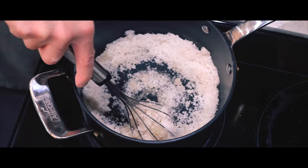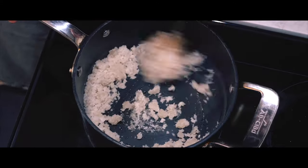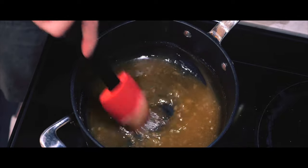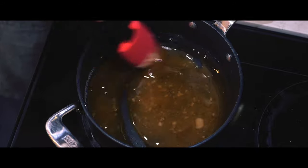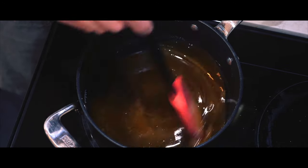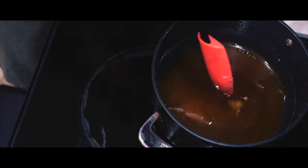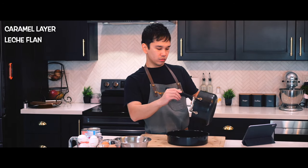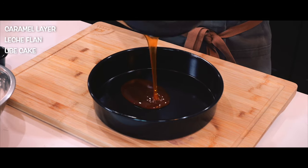To start, I'll be making the caramel layer by melting sugar over medium heat, and once it's all melted I'll immediately pour it into a cake tin. This recipe requires a lot of steps, but let's take it one step at a time. Let's break it down into three parts: making the caramel layer, followed by leche flan, finished off with the ube cake.